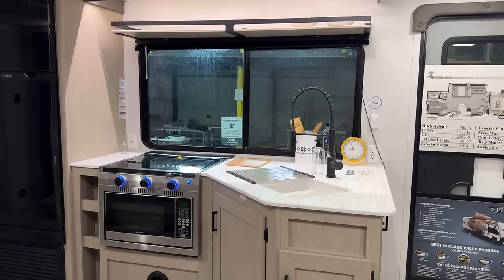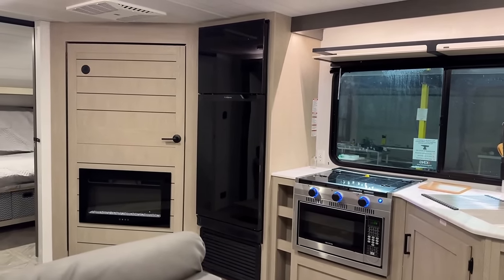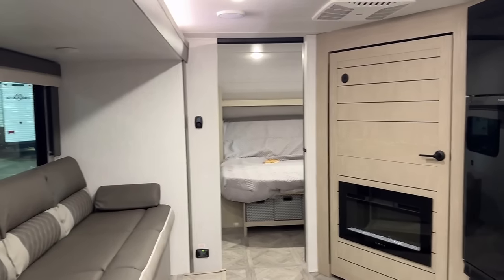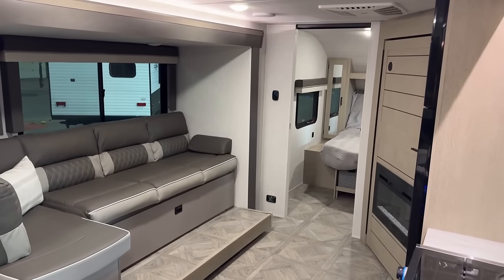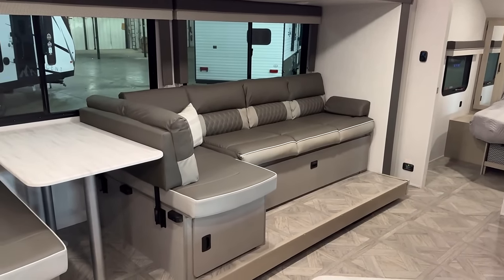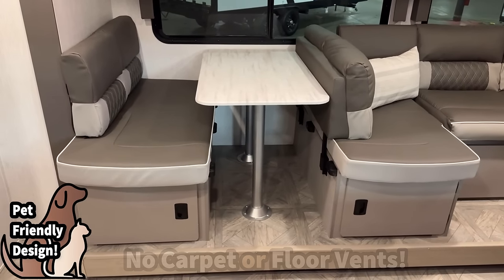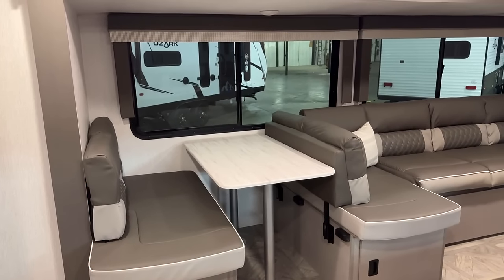This RV's greatest assets are also its greatest liabilities — the exact same things that make one person gravitate toward it will probably make other people move away from it. It brings great campsite window coverage, but that comes at the cost of overhead kitchen cabinet storage. They worked hard to be creative and come up with other solutions, like the pantry/entertainment center we'll see in a few minutes. It is also carpetless, a ventless floor, and has a step-up slide — a symptom of riding on a smaller, lighter chassis where the wheel wells stick up above the floor level.